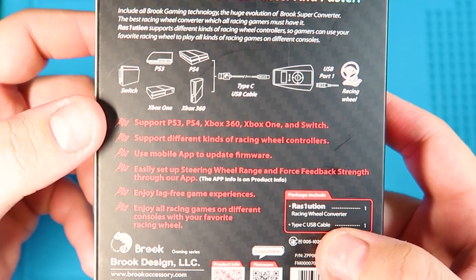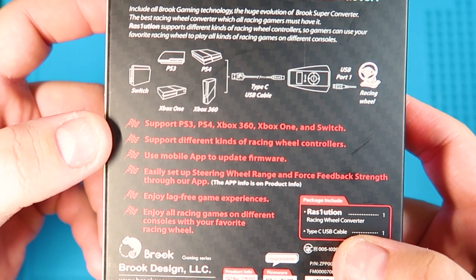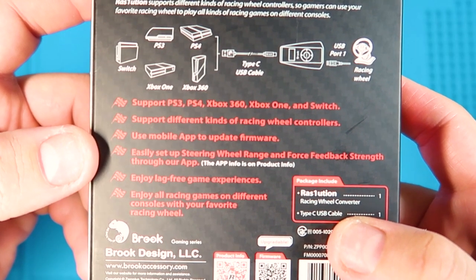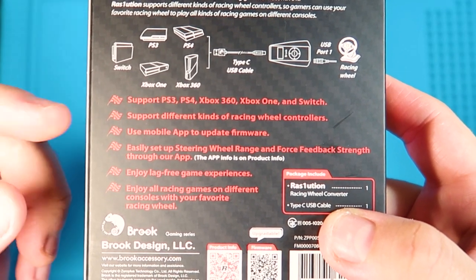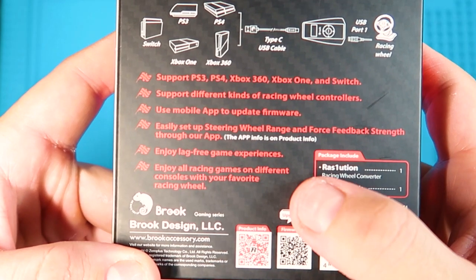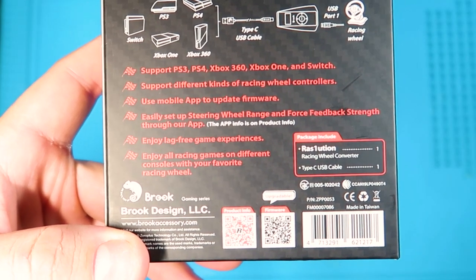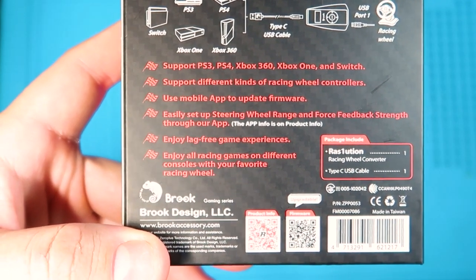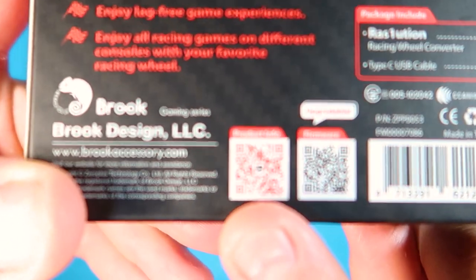So as I said, it supports PS3, PS4, Xbox 360, Xbox One, and Switch — with support for different kinds of racing wheel converters. You can use the mobile app to update the firmware and easily set up the steering wheel and force feedback strength through the app. You can actually use the app to adjust all the settings without using the dongle or converter. Enjoy a lag-free gaming experience. I have a Thrustmaster T300RS and I can use it on my PS4, PS3, and Nintendo Switch, which is pretty awesome.